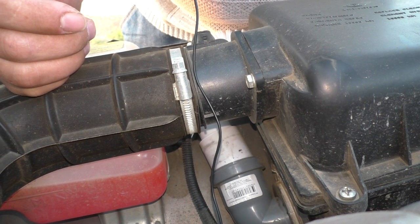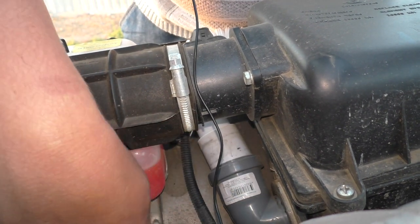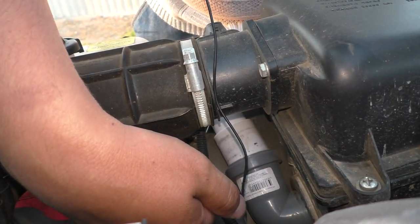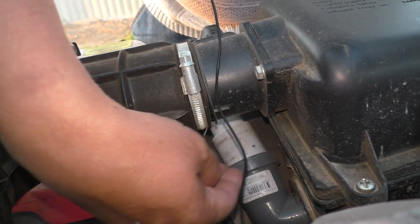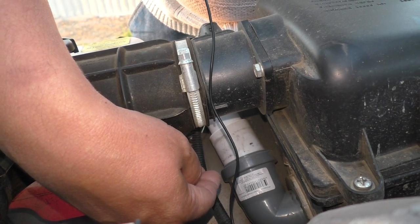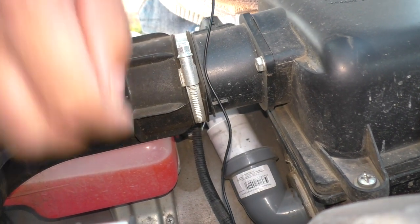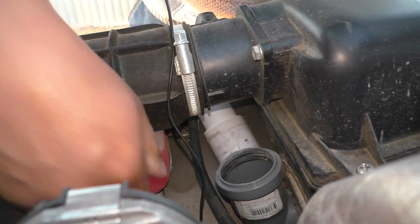После того, как брод мы проехали, если бы у меня стоял заводской воздухозаборник, я бы словил гидроудар, потому что воды было примерно вот так — мокрое. Сейчас снимаю, но спустя некоторое время воды было столько вот в таком сборе. Потом я с брода выехал, вот эту трубу я отсоединил, и вот таким образом я сейчас езжу, ребята.